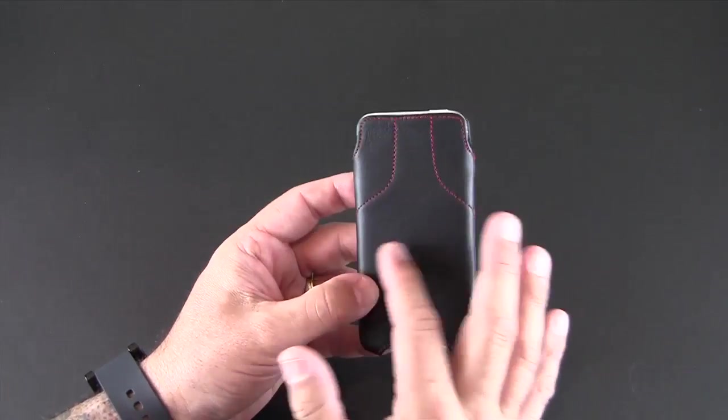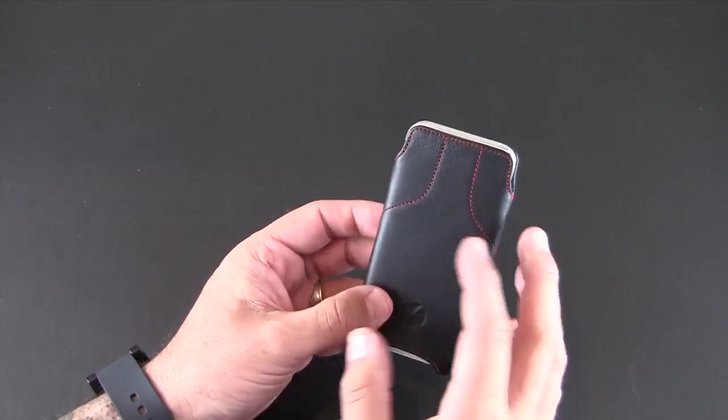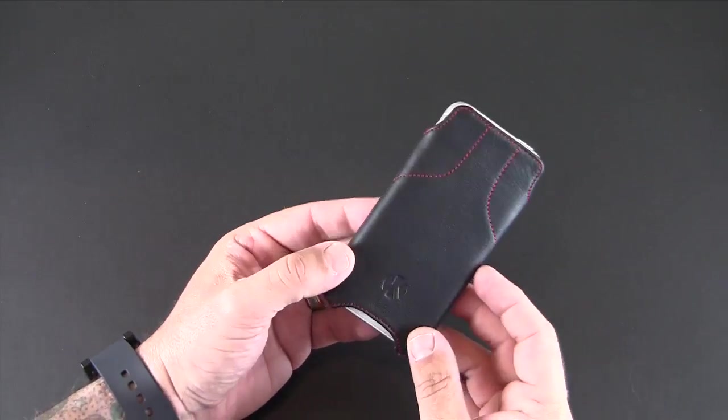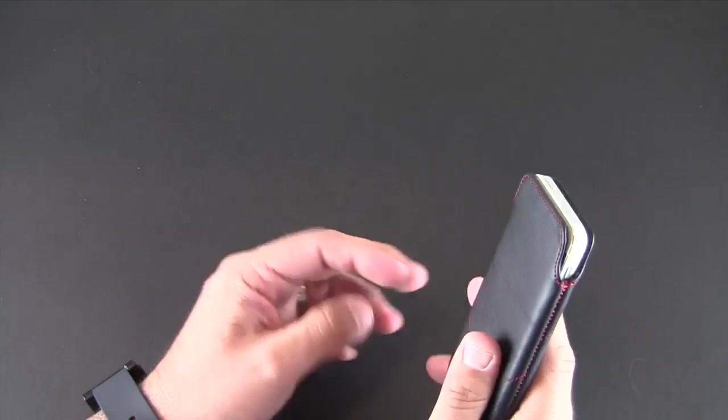I've immediately become a fan of this case. If you're someone that likes to use your phone with no case on, you do probably want some level of protection when you're moving your phone around — whether it's in your pocket, your purse, or your bag. This type of sleeve is a really good way to do that.